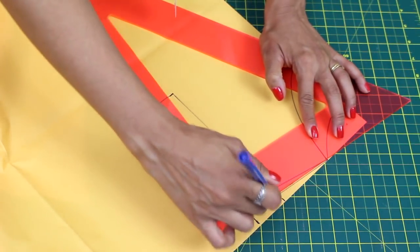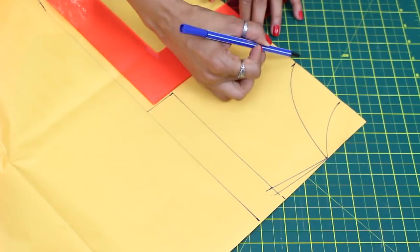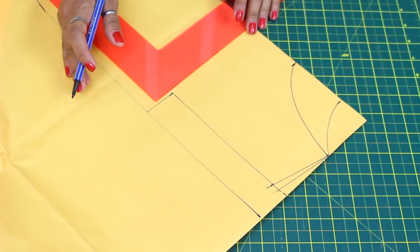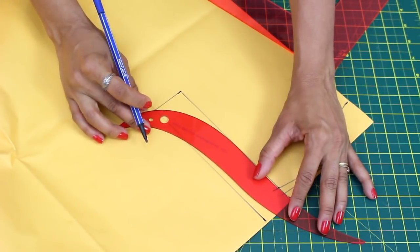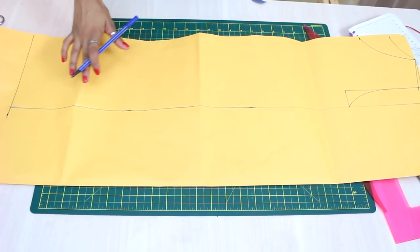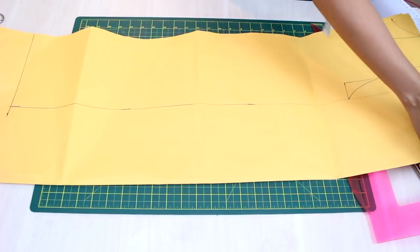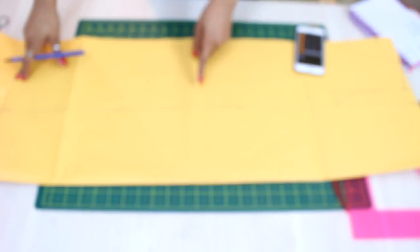Metade para o ombro de trás. Então já temos aqui decote e ombro das costas, decote e ombro da frente — tudo num traçado só. Vem aqui agora e faz a curvatura da cava. É um método bem simples. Aqui para baixo a gente precisa trabalhar a largura do quadril. Tem 80cm de quadril, mais ou menos 1 terço dessa medida total.